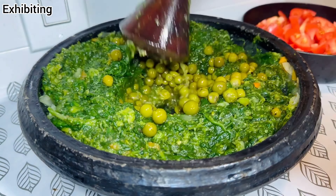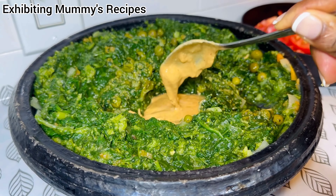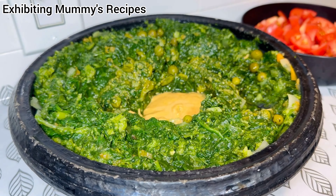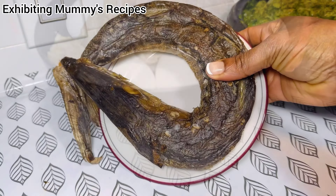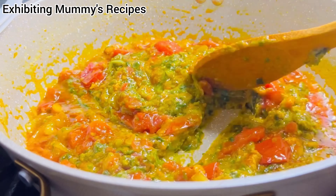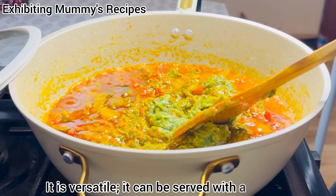If you tried this healthy recipe, I am not sure that you are going to eat any stew apart from this. It was very delicious, flavorful, and above all, they finished everything the next day.